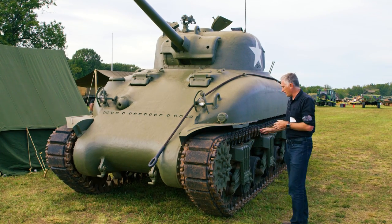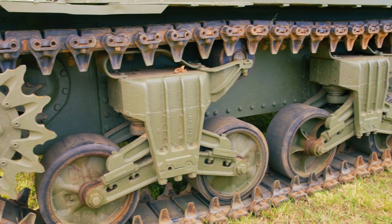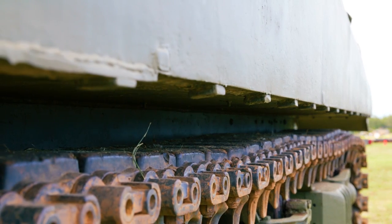If you look at the running gear, the bogeys are a later heavier-duty vertical valve suspension system, although it does have the mounting points for the old-type sand shields.